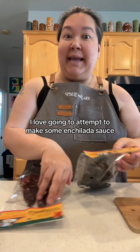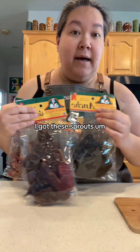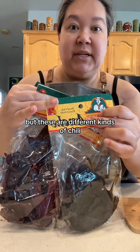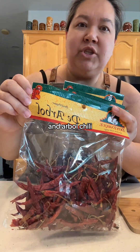I love going to attempt to make some enchilada sauce. So if you've ever seen these bags of peppers — I got these at Sprouts, but you might have to go to the Mexican market to get them. These are different kinds of chili: ancho chili, guajillo chili, and árbol chili.